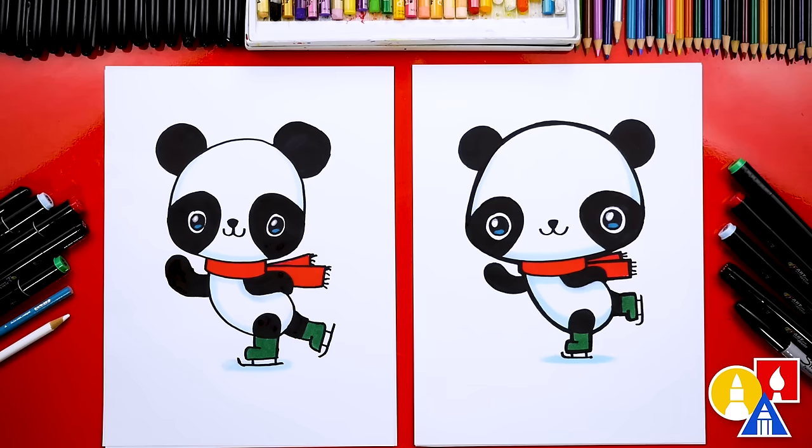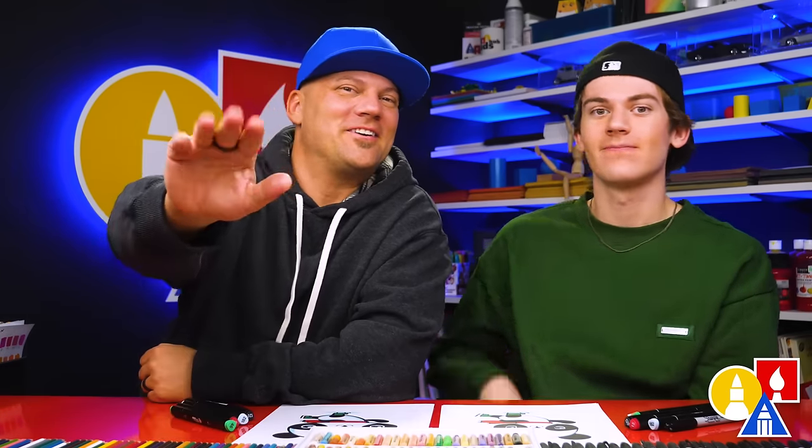You could also add a background — more pandas or different animals ice skating, that would be really cool. We hope you had a lot of fun joining us drawing an ice skating panda. We'll see you later, Art friends. Goodbye!